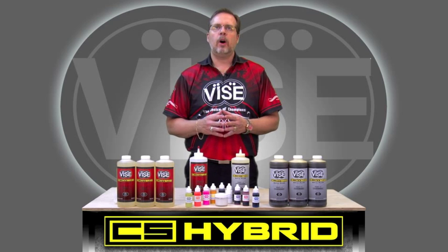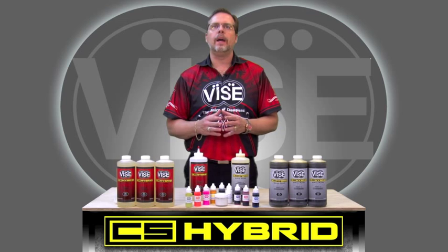With the new CS Hybrid Ball Plug, you can fill large holes with only one pour and not worry about it cracking or separating from the ball. This will help you expedite your plug work, creating a faster turnaround for your customers.